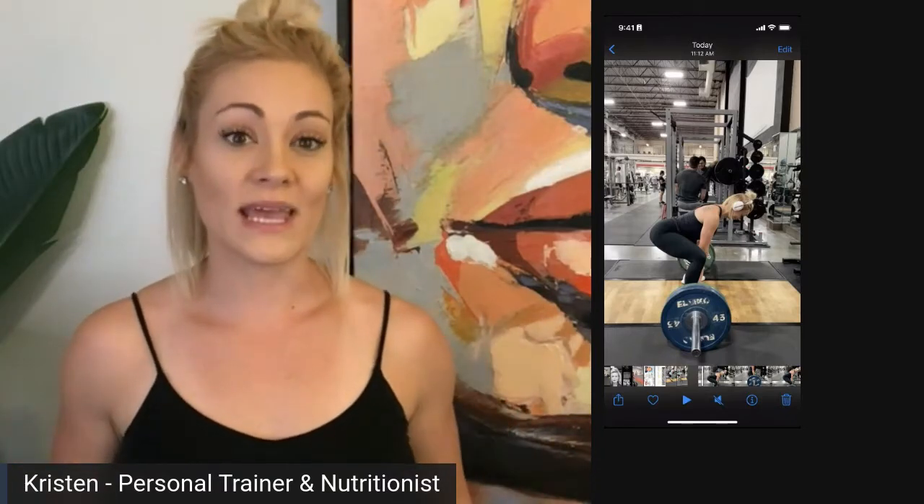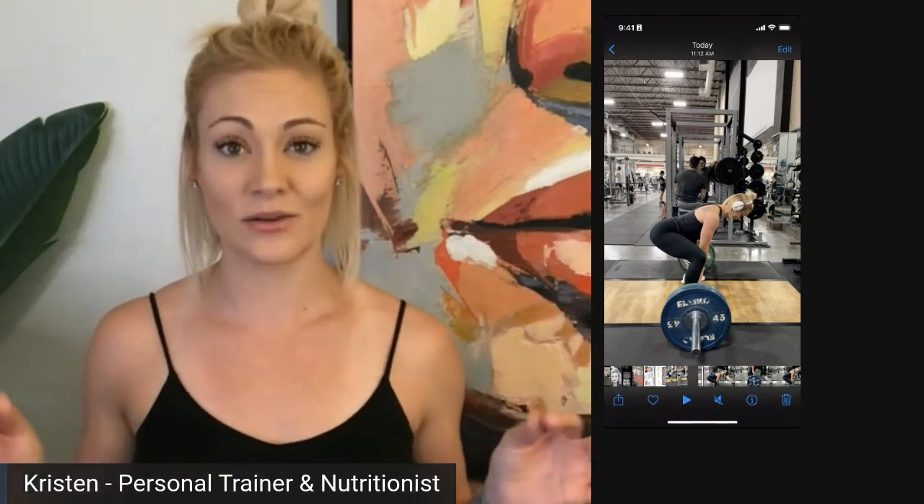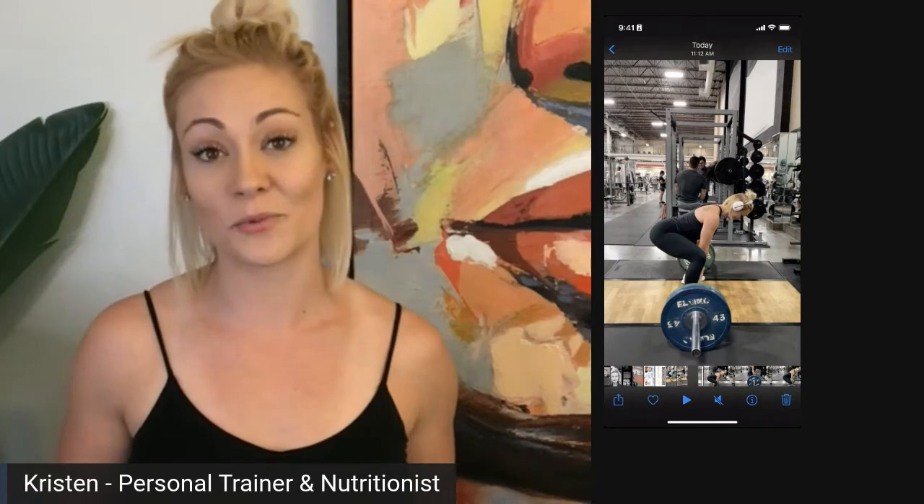The deadlift form or the hip hinge form is one of the most mistakenly done forms or techniques, and so I want to walk you through it.